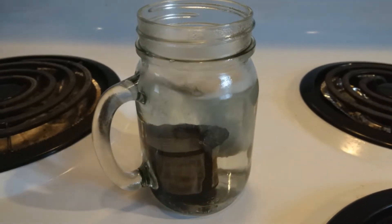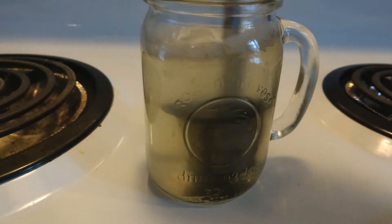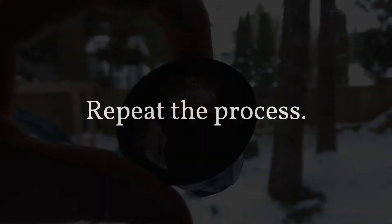I drop in the first tablet and wait. After soaking, we can see that the water is dirty, and I spin the filter to shake off more build-up. We can see an improvement, but it's not there yet, so I repeat the process.